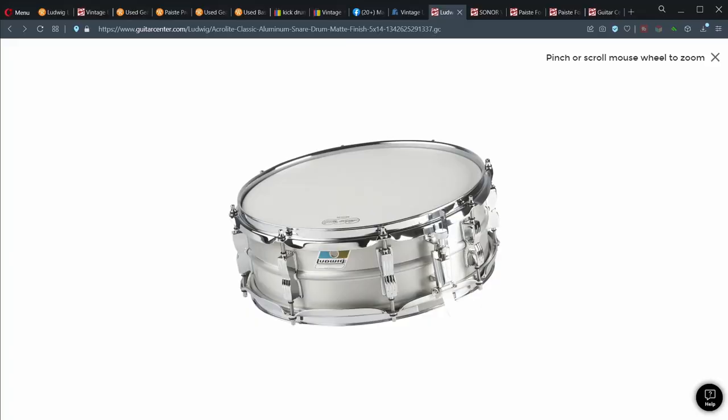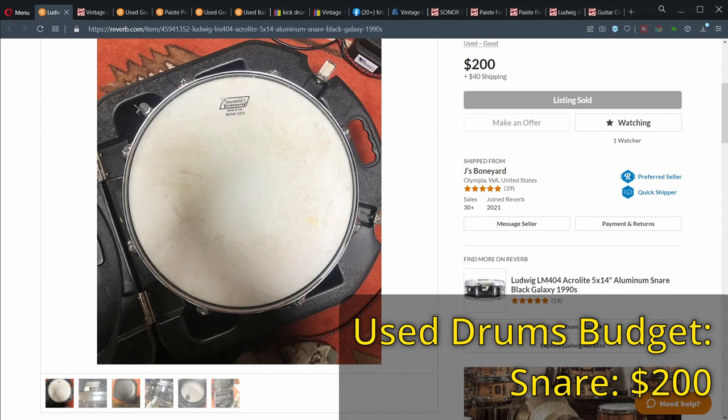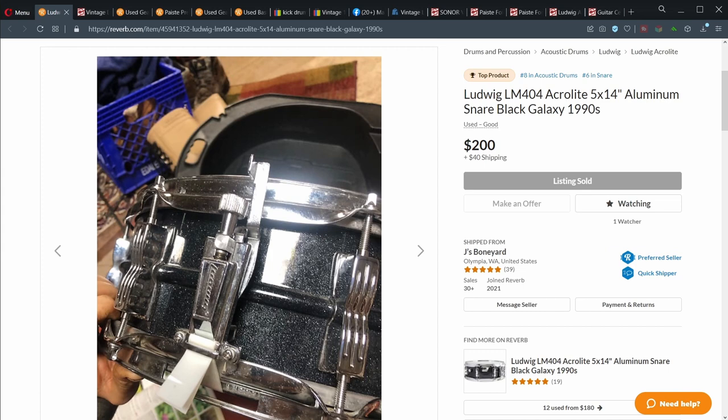I keep saying that used vintage drums are more affordable than new ones — is that really true? Well, let's put some numbers to it. The Acrolyte has recently been reintroduced as part of a vintage renaissance going on in drums, and you can get the 5x14 for $449 new. This is the listing for the snare drum I bought: $200 plus shipping. It needed new heads, came with the original Ludwig heads and a hard shell case, and this is about the going price for a used Acrolyte.